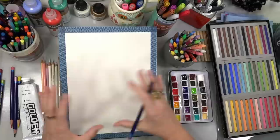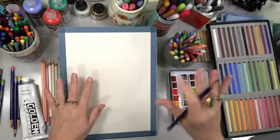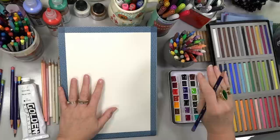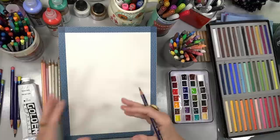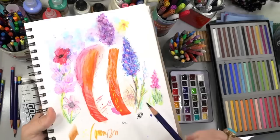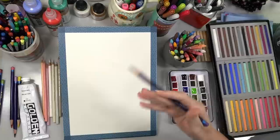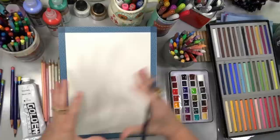Basically with mixed media you want to work from a light application to heavier application, and from water to oil — oils would be the very last step. Alcohol inks won't react to water but they will react if you add anything other than alcohol on top of them. I grabbed a sheet I'd already scribbled on and tried different pencils and applications just to get familiar with the materials and how they layer. I'd suggest doing that — play with it before you start on your really fancy expensive paper.